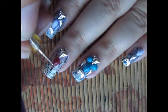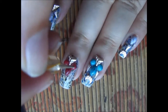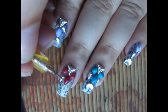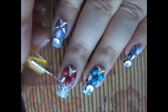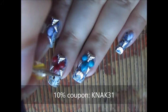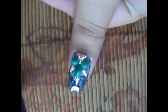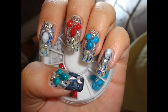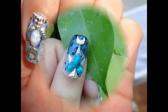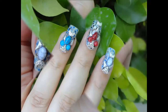All these studs are from bornprettystore.com because they have really good quality stones and studs. I'm applying top coat and attaching different studs to it. The description is in the description box below, and you can get 10% discount as well — the code is on your screen. Thank you so much for watching! Comment, like, and subscribe, and if you have any requests they are most welcome. Bye bye, take care!